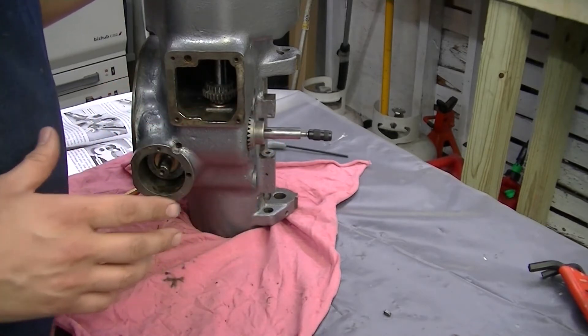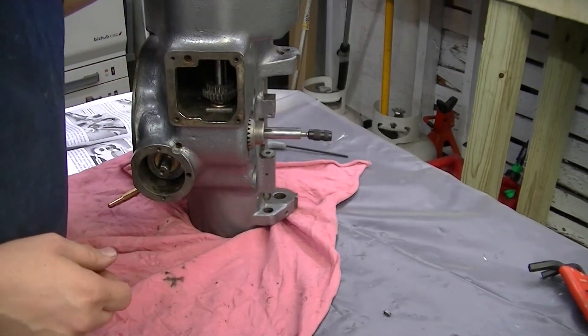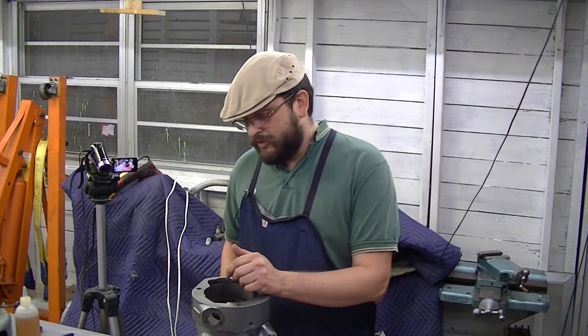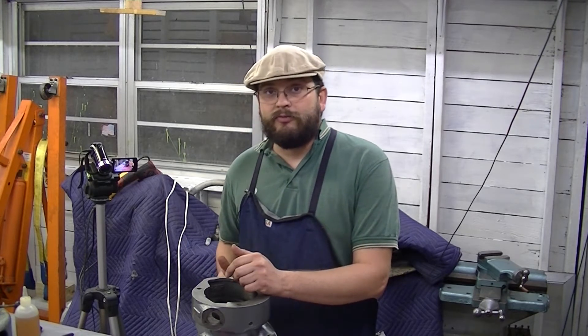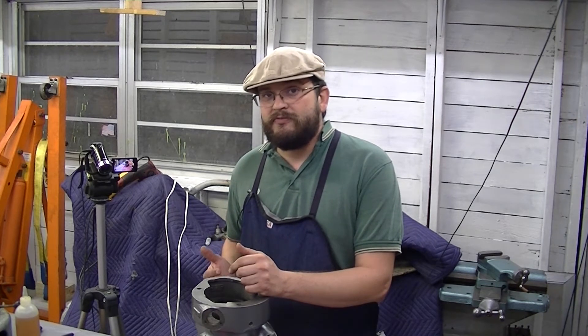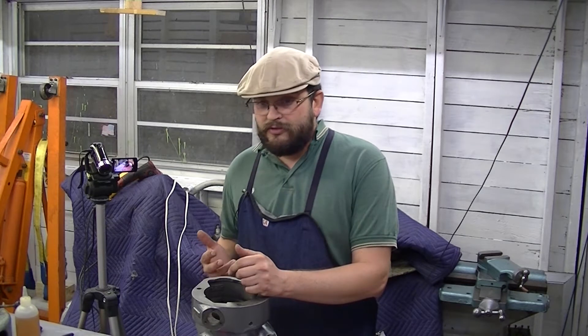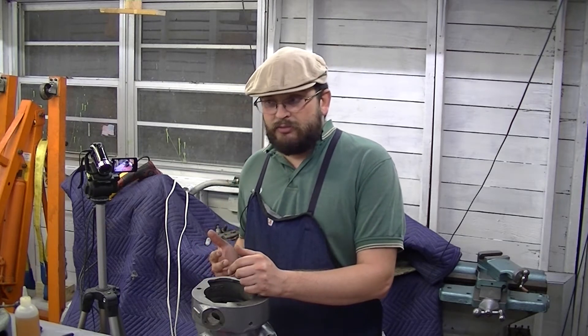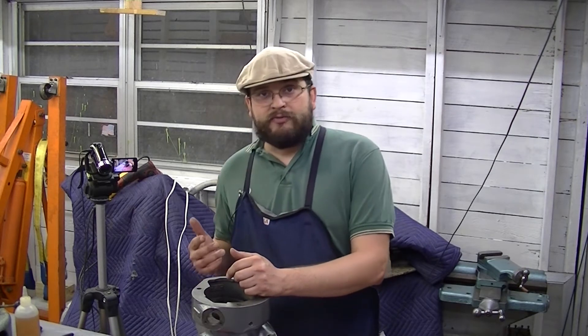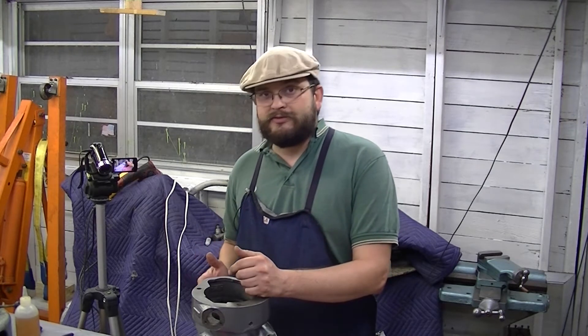Put it all back together and it doesn't work — it's binding just like it was before. Now I've got a problem because I've already taken it apart once, actually twice counting the first time. I'm now taking this cluster assembly apart twice and putting it back together twice. I don't want to do this again.